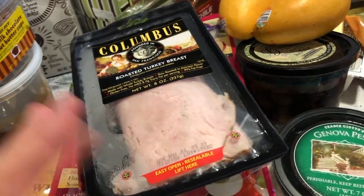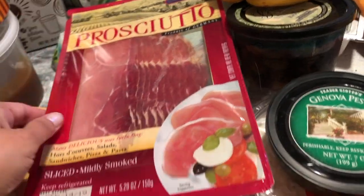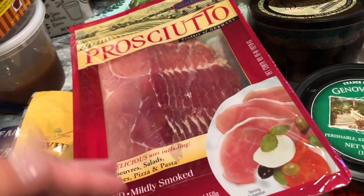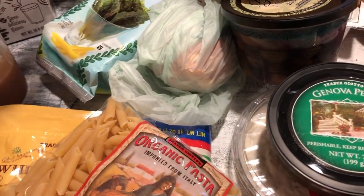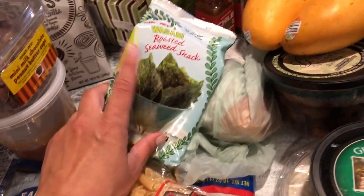I also got some deli meat because I've been using cheese and deli meat as a snack. I got the roasted turkey breast as well as the salami — cheap and affordable, I think it's $2.99. It's a sliced, mildly smoked flavor. I cut it in half, get some block cheese, roll it up, and hubby loves that as a snack. I also love the roasted seaweed as chips — I use those as chips for myself — and then a yellow onion.